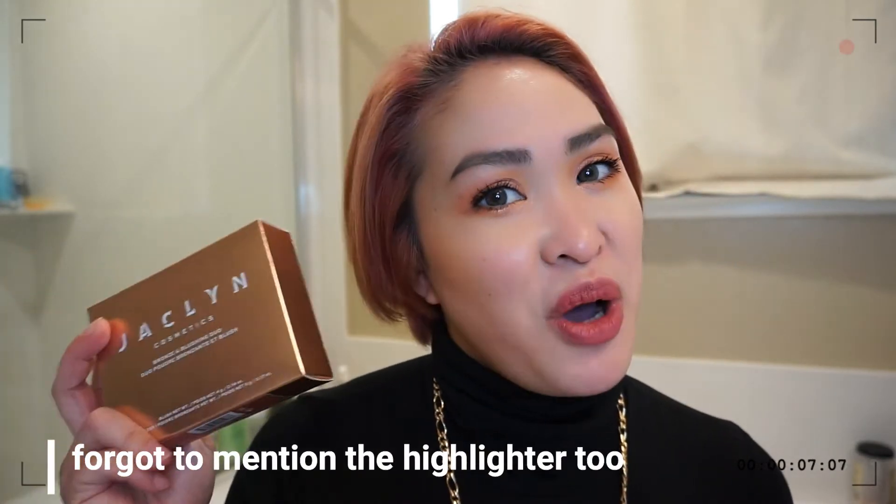Hello world, hello Philippines, hello mermaids and unicorns, boys and girls — welcome back to my channel! For today's video it's going to be another episode of my new makeup review, and we will be reviewing the Jaclyn Hill Cosmetics bronze and blushing duo.